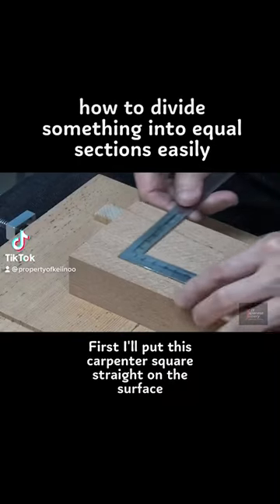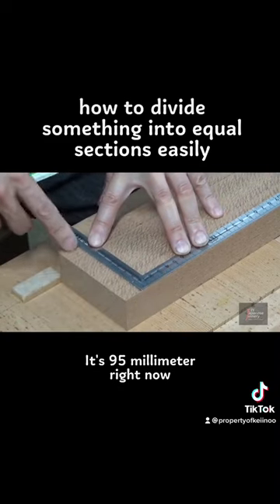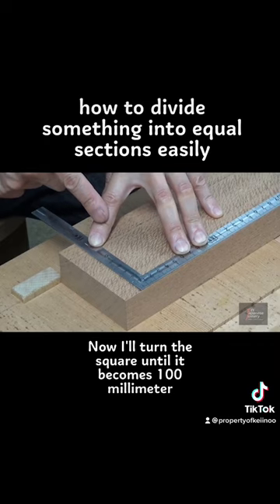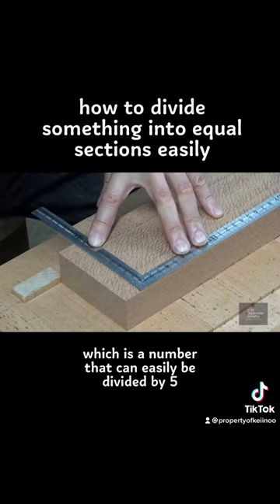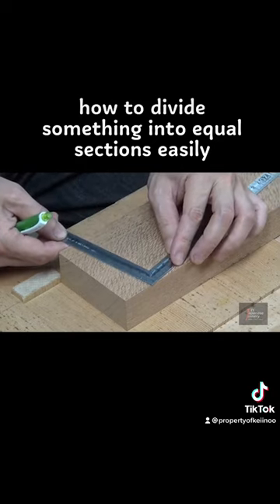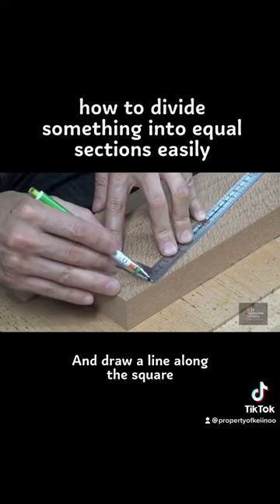First, I'll put this carpenter square straight on the surface — it's 95 millimeters right now. Now I'll turn the square until it becomes 100 millimeters, which is a number that can easily be divided by five, and draw a line along the square.